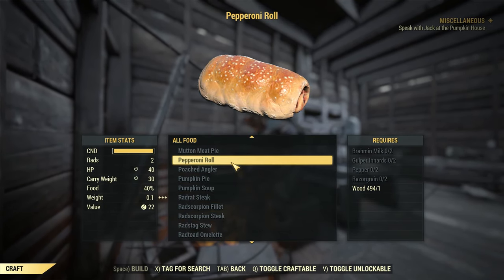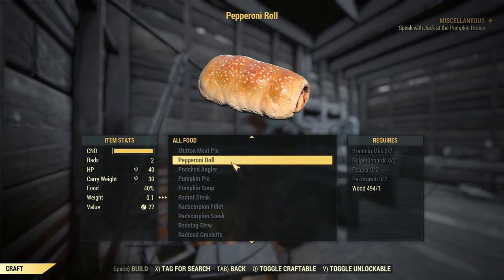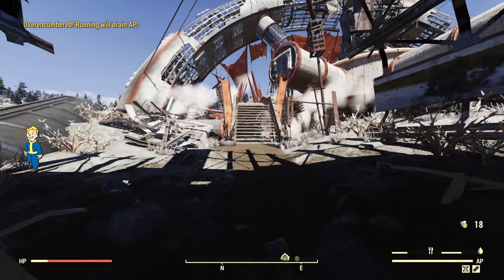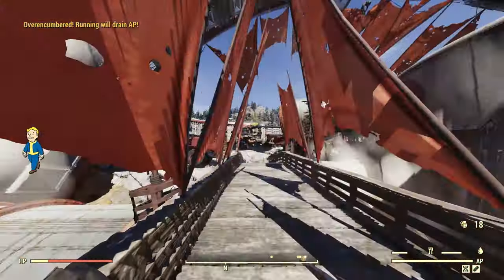The recipe will ask for a couple of ingredients, featuring the gulper innards and brahmin milk. Those are probably the rarest ones that you'll have to obtain in order to craft it, but trust me, it is worth it. It is one of the best items that you can consume in the game, because it is just so much extra carry weight.